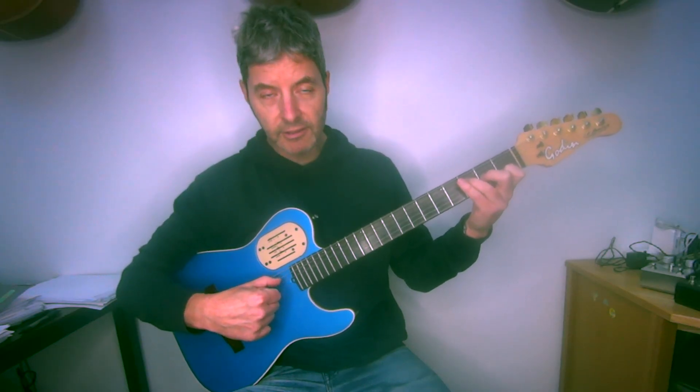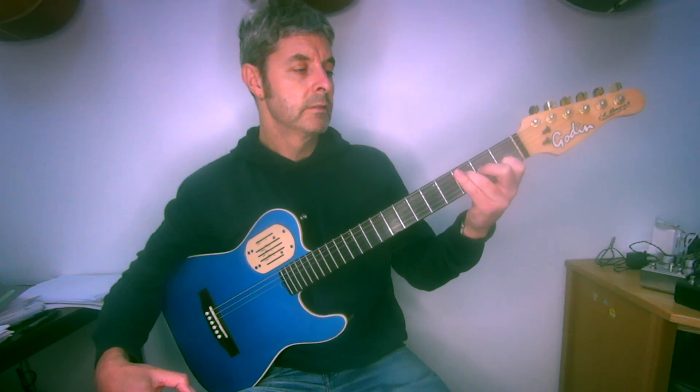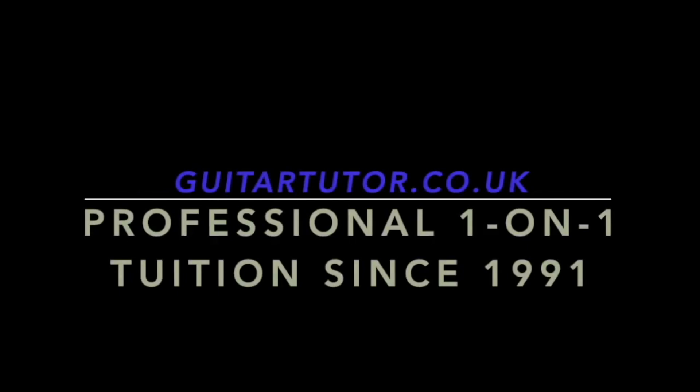Avoid the E and the A string here and just play four. And you can play this one.